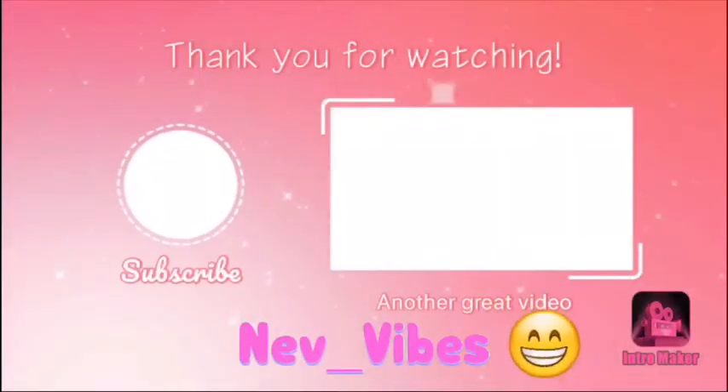Hope you enjoyed the video. Sorry I'm being quiet — my mom's sleeping. Goodbye, guys. Bye.